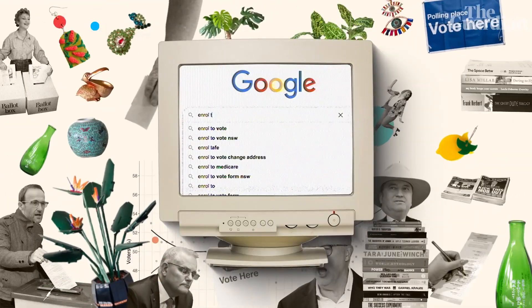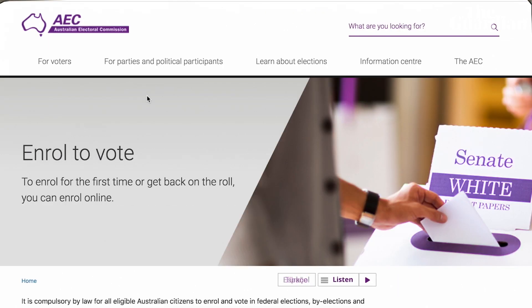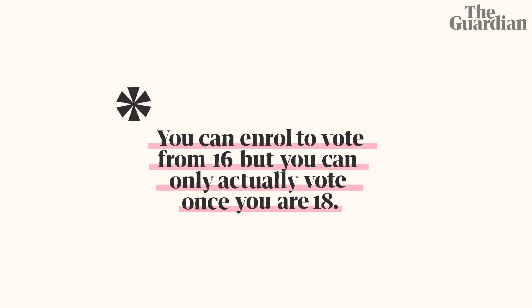However, in order to vote, you need to enroll. So you're going to grab your laptop or your phone and Google 'Enroll to Vote AEC' and click that link. To enroll, you're going to need to be 16 or over, an Australian citizen, and have been living at your current address for at least a month. You are also going to need your license or your passport, or if you don't have either of those, someone who's already enrolled to vote who can vouch for your identity.